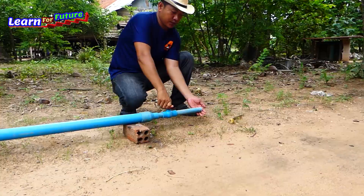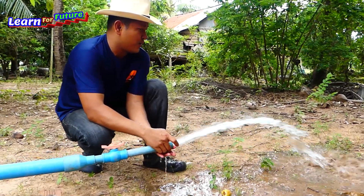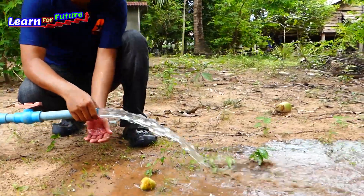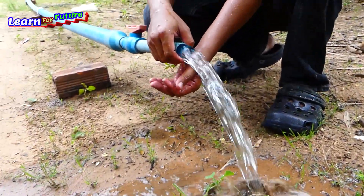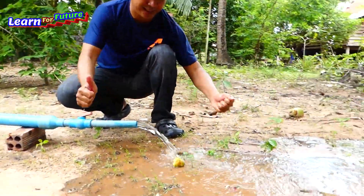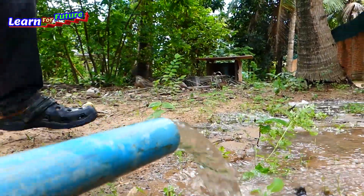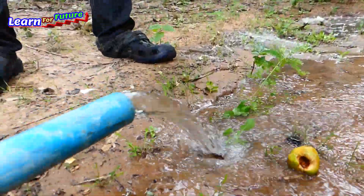One, two, three — woohoo! Strong, very strong, wow! It's working, it's working! The start is stable right now. Stable. Yes, it is working. It's stable. It never stopped. It's got heavier and stable.